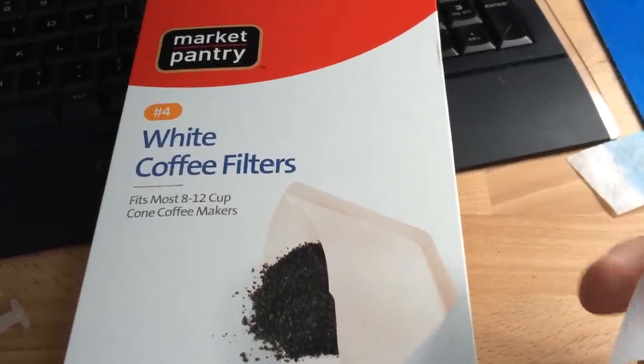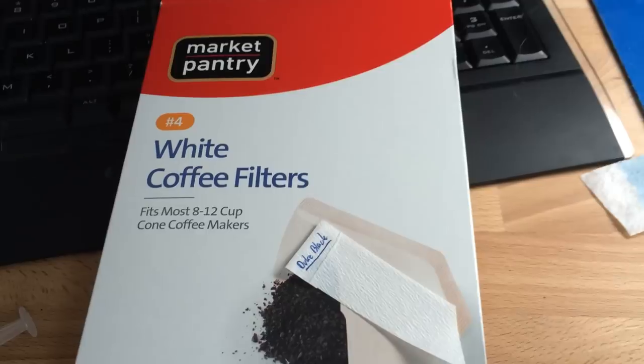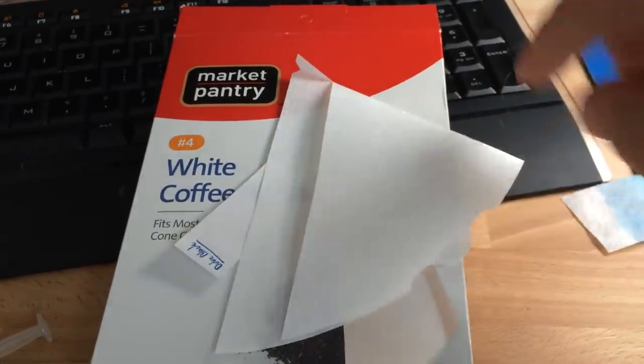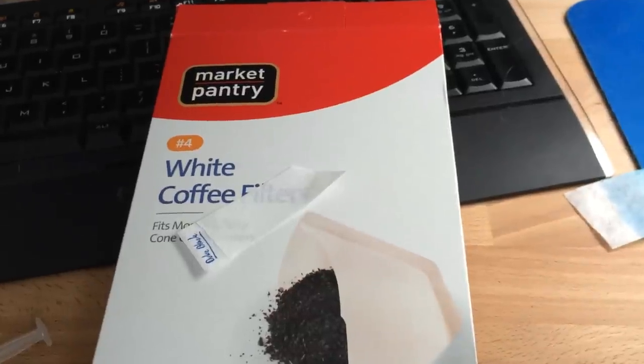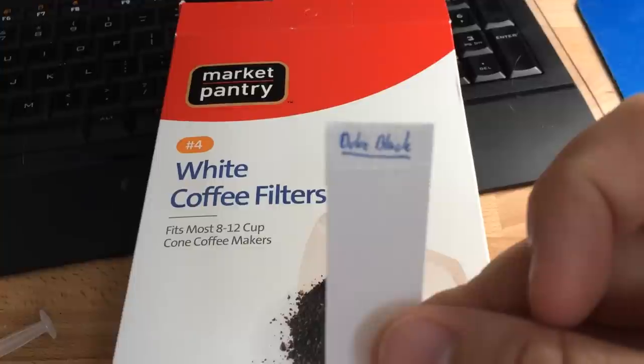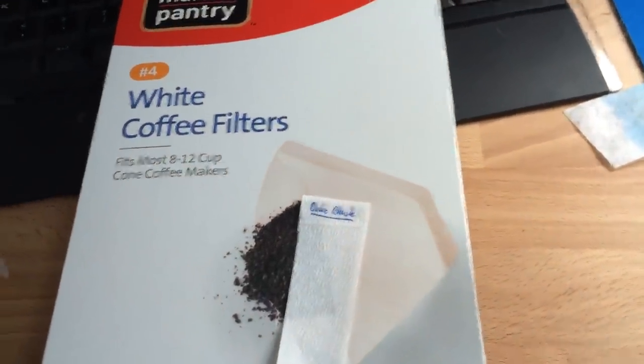Get yourself some cone filters — I like the number fours because they're the biggest ones, for the larger coffee makers. Cut yourself off some strips; I end up with scraps and just cut strips out of there, then cut those strips in half, and voila, I have chromatography strips. It's not official chromatography paper, but you're not doing science — you're just checking out some ink, so don't worry about that too much.